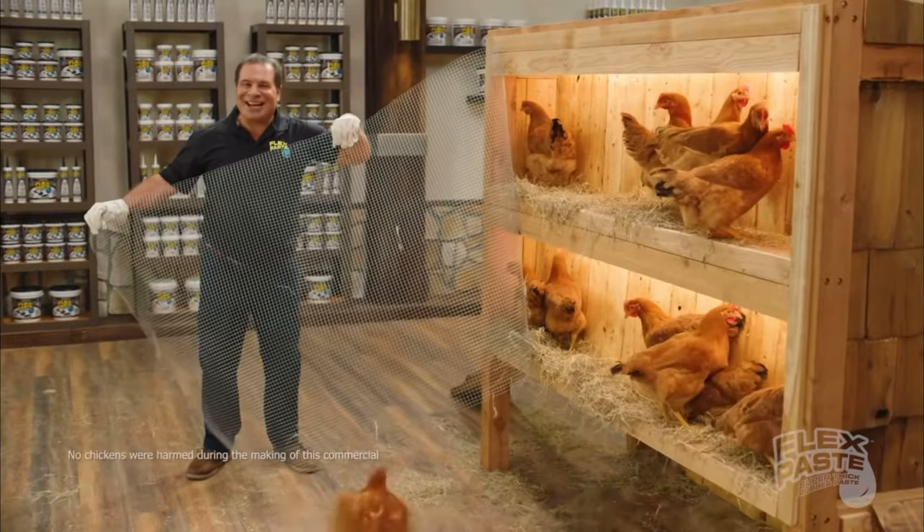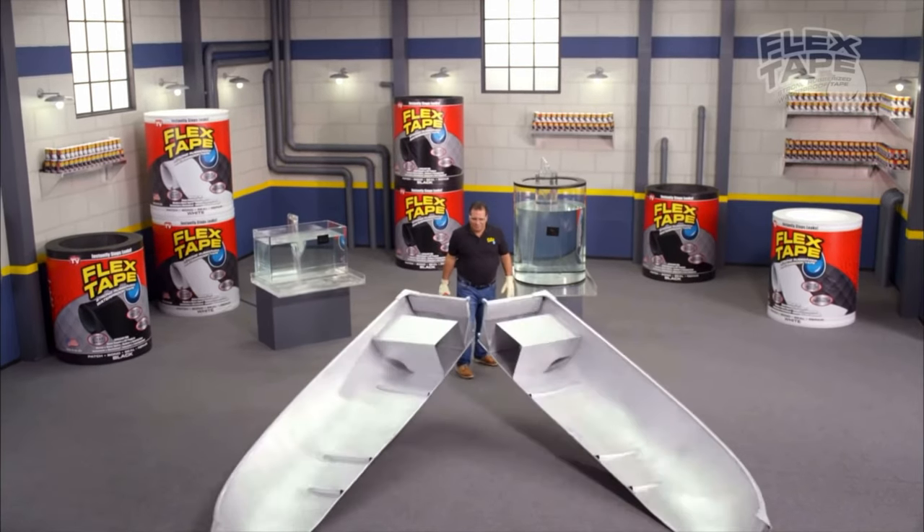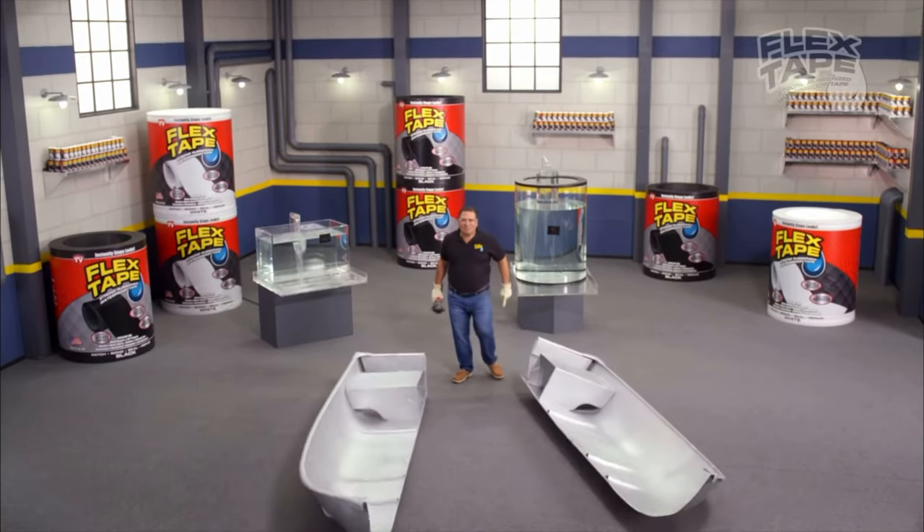I'm Phil Swift here for Flex Chicken. Oh yeah, I saw this chicken in half!